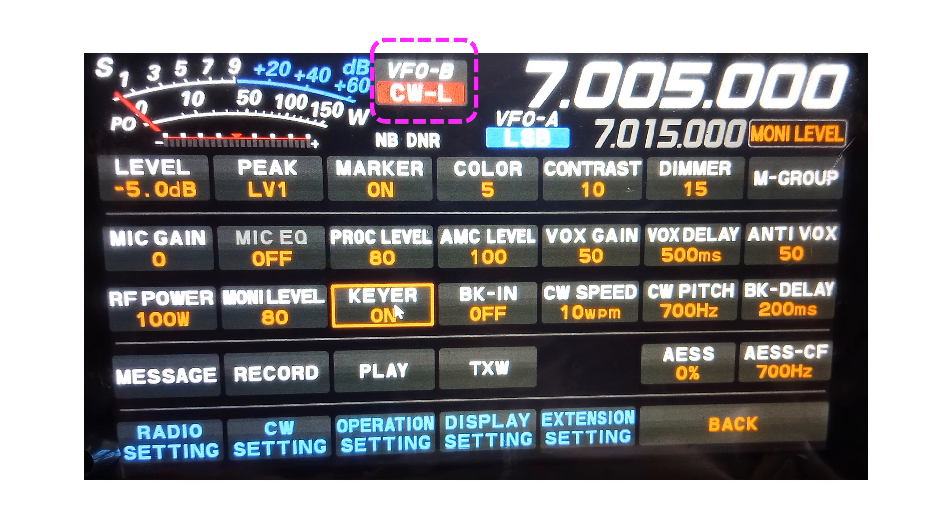I was told that the convention followed is just as with LSB and USB — for 7 MHz, CWL has to be selected, and for 14 MHz and above, CWU has to be selected. The FT710 manual mentions CW injection is in upper sideband, though the radio has both CWL and CWU. Probably they meant the higher bands which are usually used for CW DX operations.